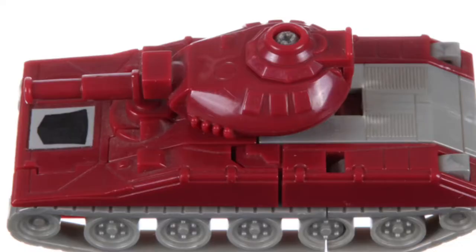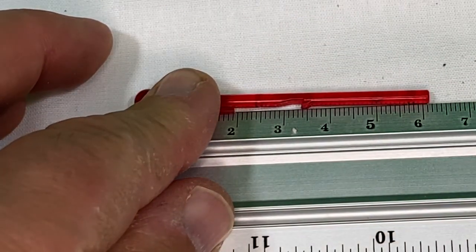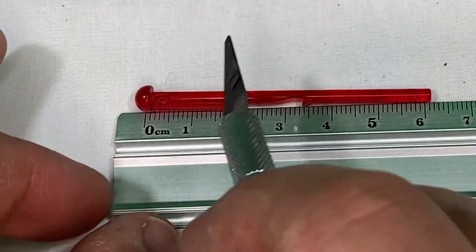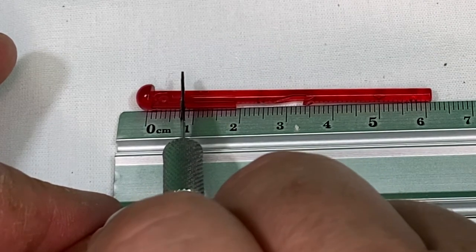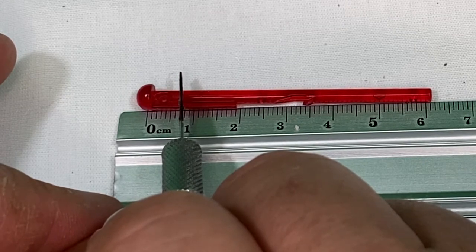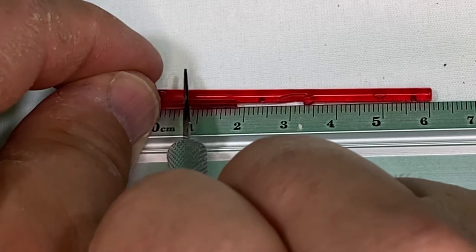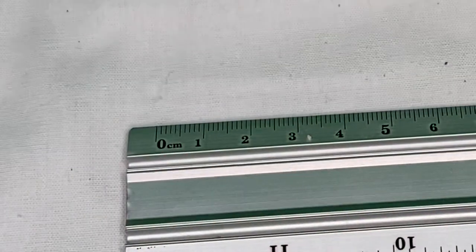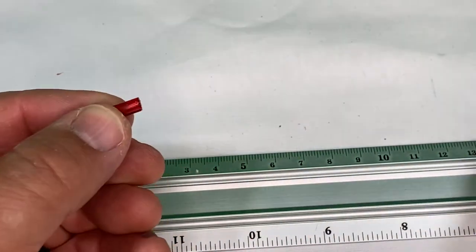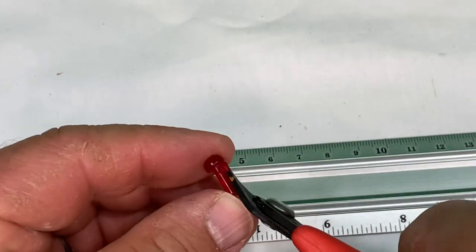Alright, so let's make the turret barrel tip. This is what it looks like — I put it in my photo editing software and made it the size of the actual barrel of the Warpath. I know that the cannon has to be 8mm long including the round tip, so I'm going to make it about 11mm and put 3mm of it into the barrel and Crazy Glue it in there. I'm going to use this plastic, cut it to length, and then shape it with my nippers.